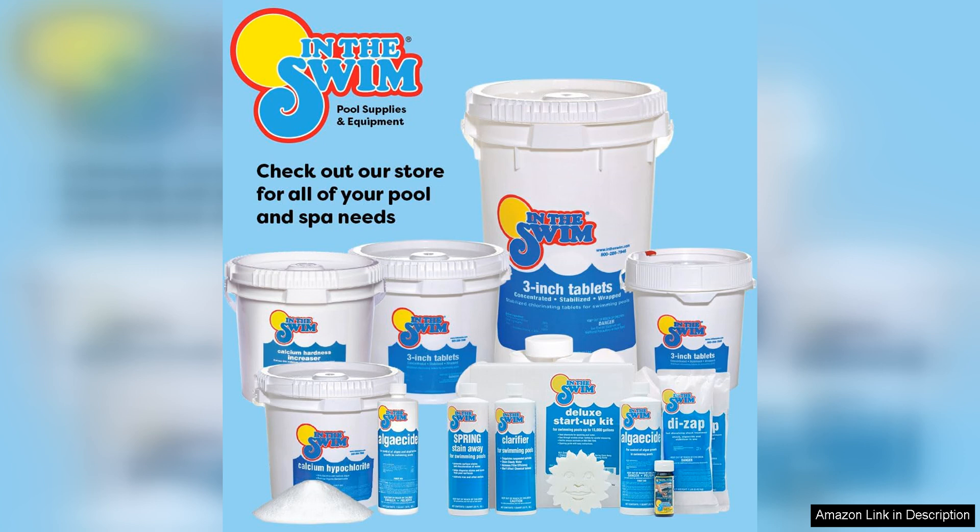Overall, I highly recommend In the Swim 3-inch stabilised chlorine tablets for anyone looking to keep their swimming pool clean and safe. With their slow-dissolving formula, long-lasting effectiveness, and ease of use, these tablets are a top choice for pool owners everywhere.